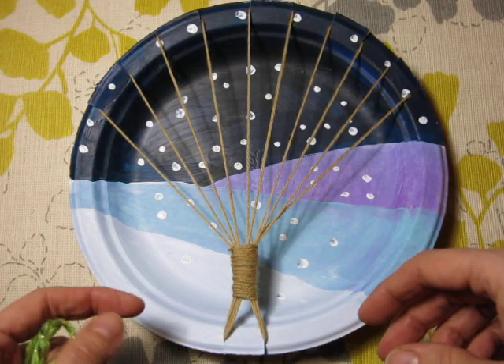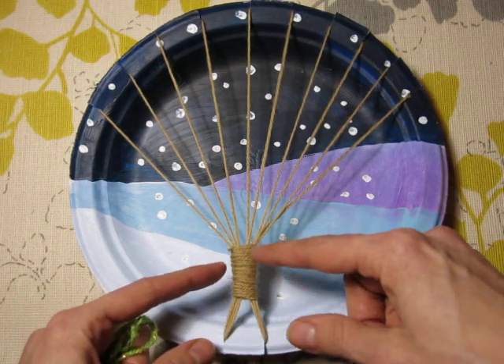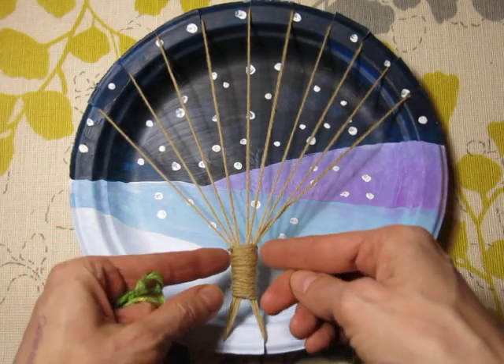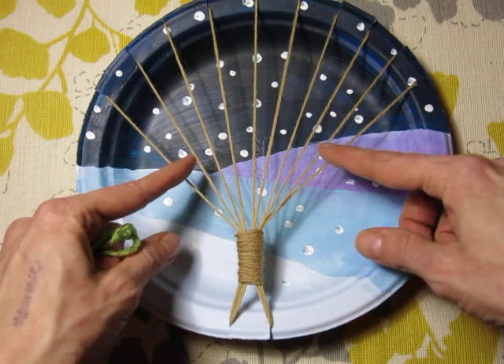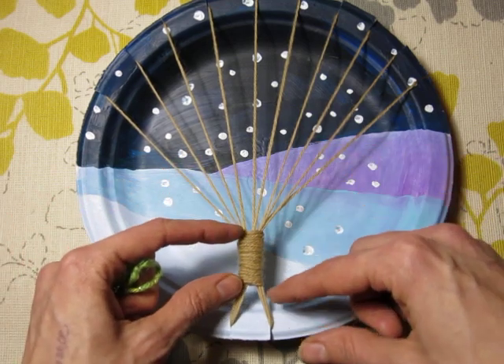I spent some time, not long at all, just kind of wrapping that around and around. Of course I could have made the trunk taller if I wanted to, but I kind of like the look of the branches, so I like to leave my trunk a little on the shorter side.